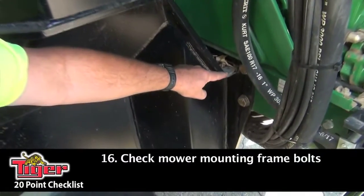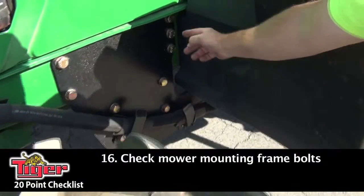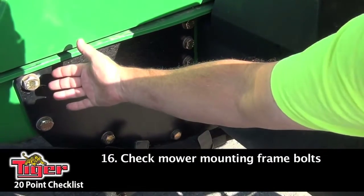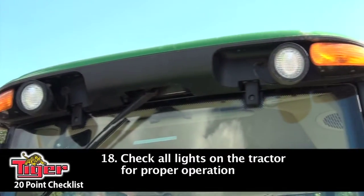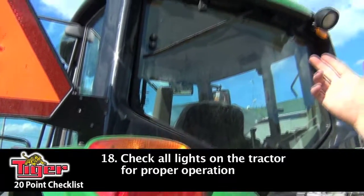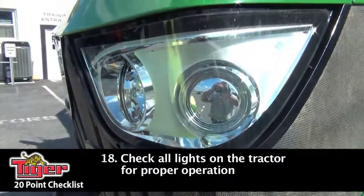Next, you want to look at your mounting bolts on the frame of the tractor and make sure none of them are coming loose. You may want to go around with a wrench and double-check that they're all good and tight. Check your parking brake and make sure it's operating properly. Take a walk around your tractor and inspect all your lights — make sure your turn signals, beacon lights, and headlights are working properly for safety.